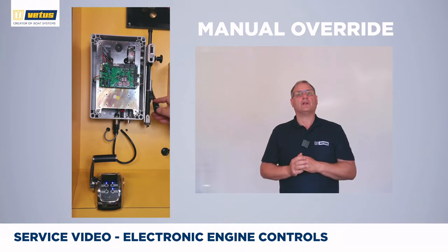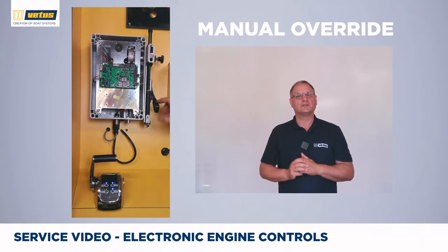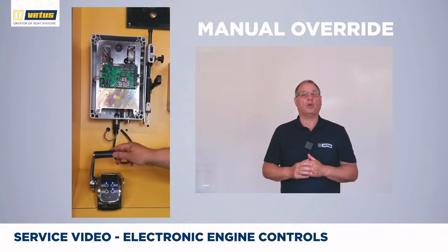The electronic lever is now inoperable. To regain normal function, rotate the button counterclockwise all the way until it is fully released. Move the control lever up or down until you feel it latch and click. Now normal operation is restored.